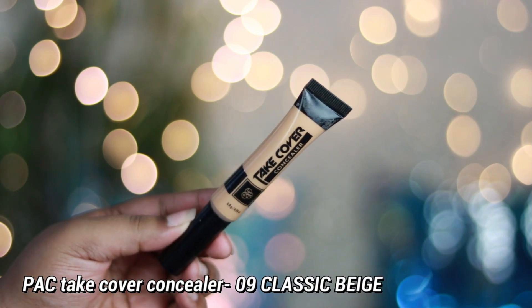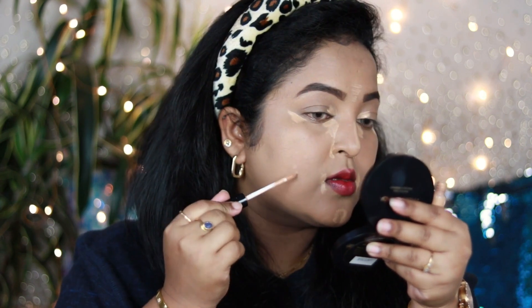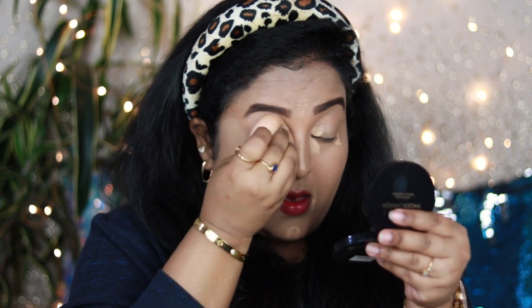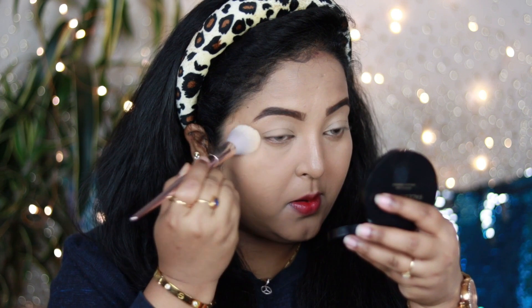For concealer I'm using an affordable option by Pak Cosmetics — the Take Cover Concealer in shade NA09 Classic Beige. I'm applying a little in the inner and outer corners of my under eyes, on my eyelid, around my nose, around my mouth, and on some spots, then blending with the same damp beauty sponge. If you don't have dark circles or pigmentation you can skip the concealer. Since I have some pigmentation and dark circles, I'm using it — it has medium-to-full coverage and looks really healthy under the eyes.